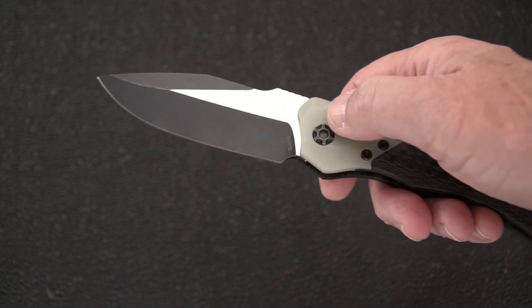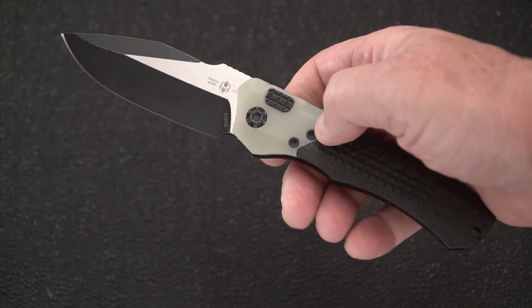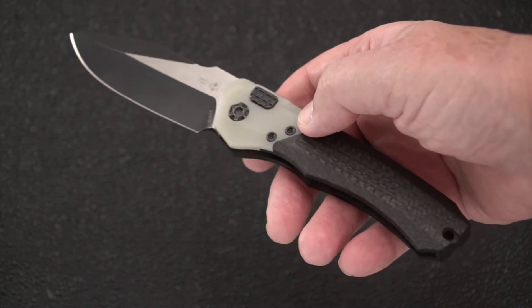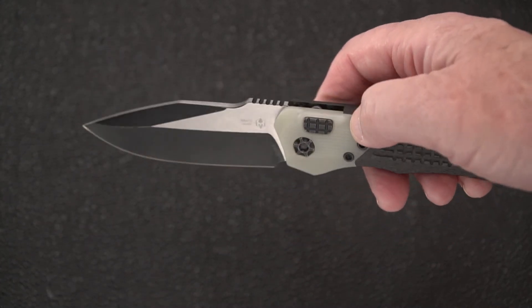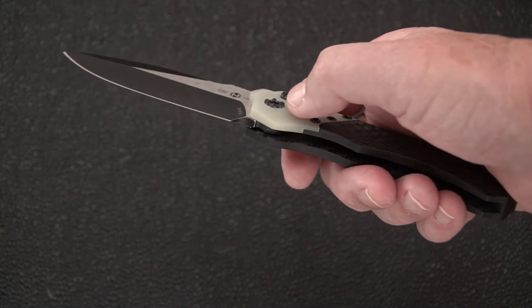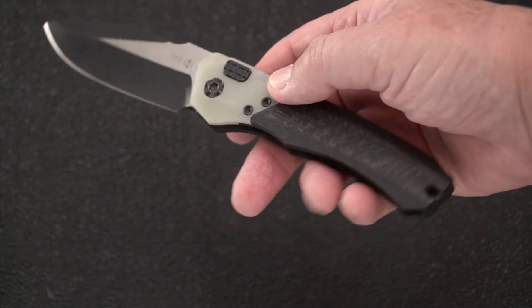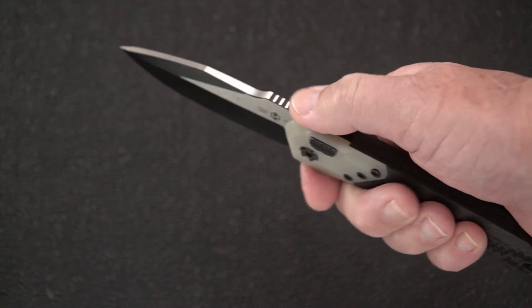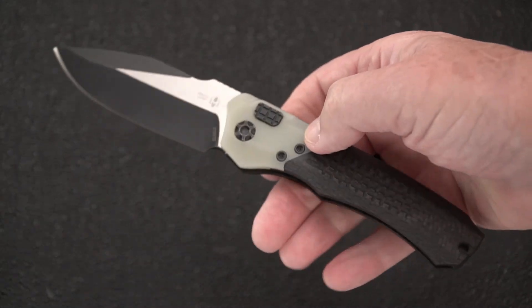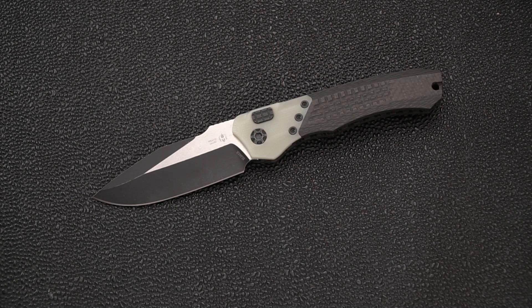The springs in the Wraith are not the most powerful, and that's not a negative. If I mention any little quirks or points about this knife, it's just because that's what I do - I take a look at knives and point things out. Whether or not they're good or bad is up to the owner.